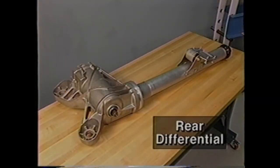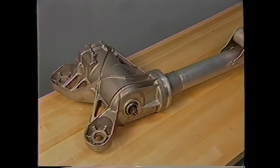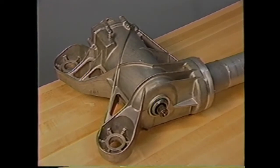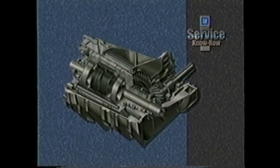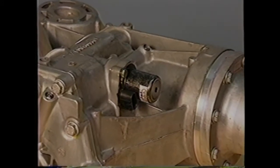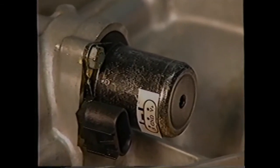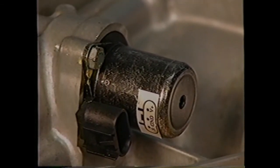The rear differential consists of a torque tube assembly, an aluminum housing, a ring and pinion gear set, and a carrier assembly. The carrier assembly contains separate gerotor type pumps, clutch packs, and axle subshafts for each rear wheel. The check valve is equipped with a temp sensor that monitors sump oil. If the temperature of the differential oil exceeds 230 degrees Fahrenheit, the valve will close, block oil flow to the gerotor pumps, and illuminate the AWD disable lamp.